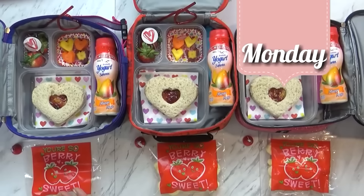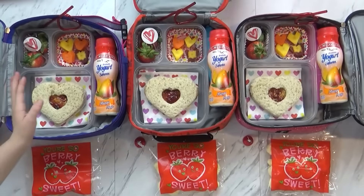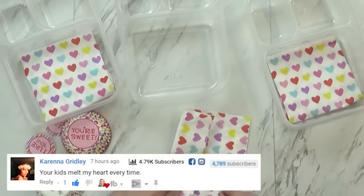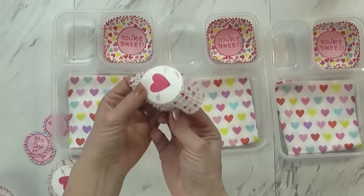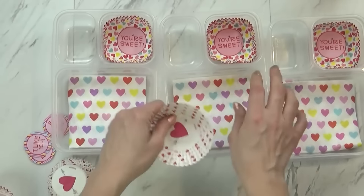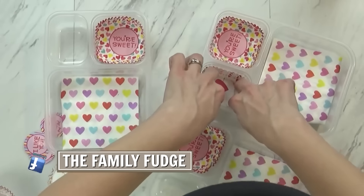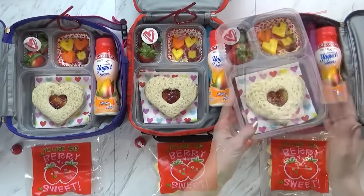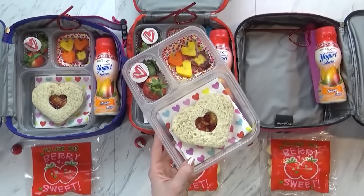Good morning guys and happy Monday. Today is the first day of Valentine's Day themed lunches and they came out so cute. Right now I have Mackenzie, Jackson, and Lily here helping me. To make this really cute, I started out by adding a napkin — folded up and put in the bottom of the largest section. Then I also took some cupcake liners, turned them inside out and added them to my smaller compartments. This is a really easy way to make it look fun and festive. It's not expensive to do, and it makes cleaning up the lunch boxes afterwards a lot easier.